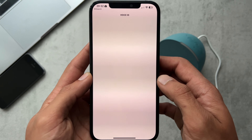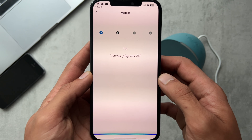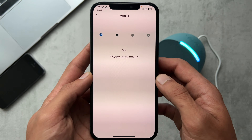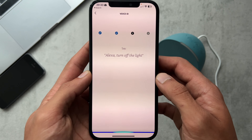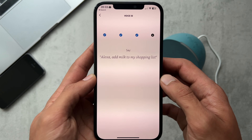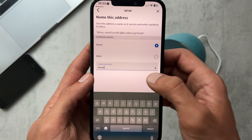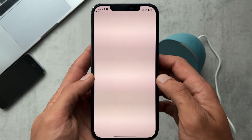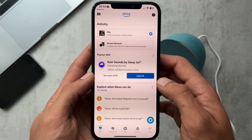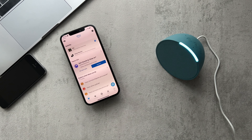Set up Voice ID — I'll consent to that. Alexa, what's the temperature outside? Alexa, play music. Alexa, turn off the light. Alexa, add milk to my shopping list. So that's Voice ID created. Let's just call this home address. And now we're set up — 'Hey there, it's lovely to meet you. Let's get you started with four things to try. You can say stop at any time. To talk to me, just say my name and ask me a question.'